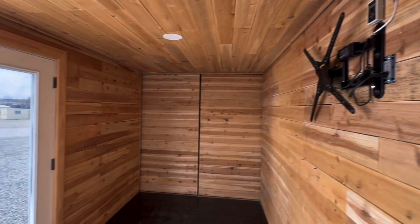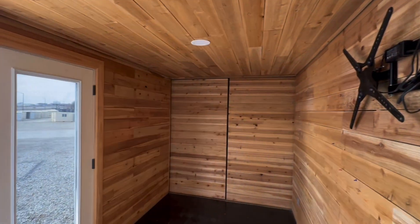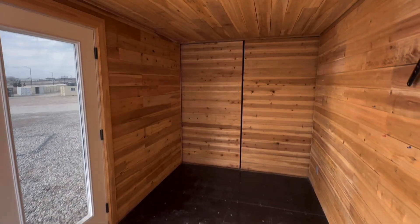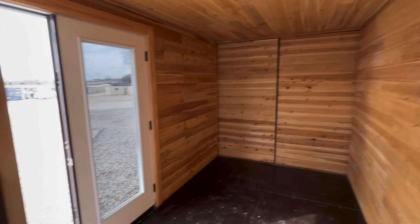We've got a TV wall mount here. We even have little LEDs run around the top of the container. So it's pretty basic, but I was asking fifteen thousand for it without the batteries. You can plug it into a 120-volt extension cord and run everything, or I can send it with the batteries.